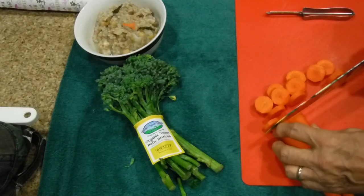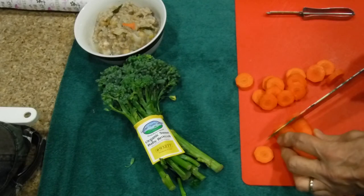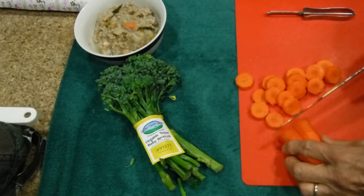What I'm going to do is blanch them and put them inside the soup, and then cook the soup again — or actually in this case I'll be mostly warming it up.